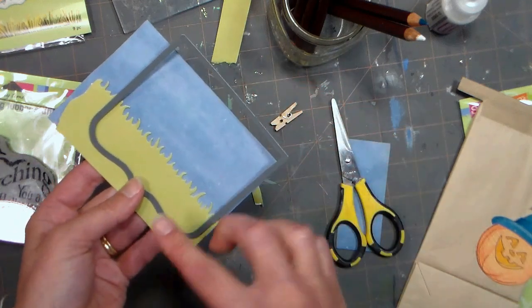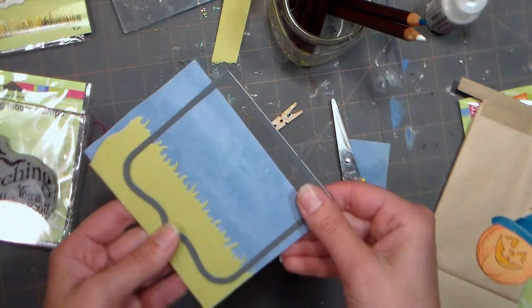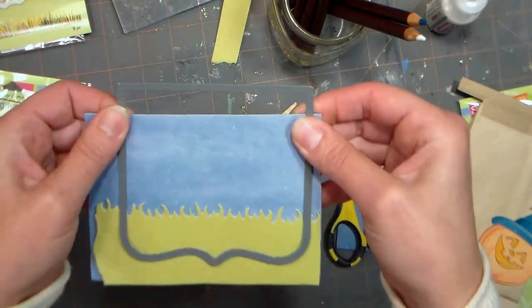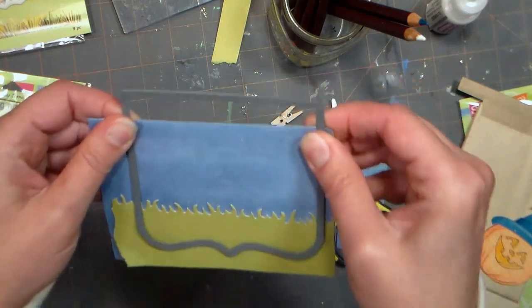Now if you don't have a label die like this, you can use any of your nested shape dies, or you can trace a stencil and cut it out by hand, and then you'll have a top-folded little topper. So I'm going to go to the die cutter and do this, and I'll be right back.